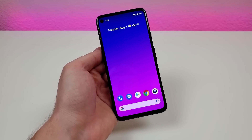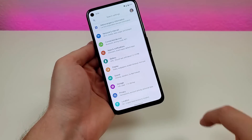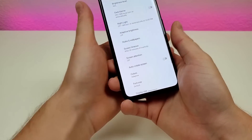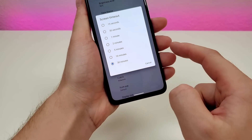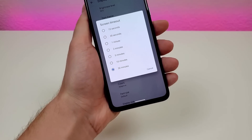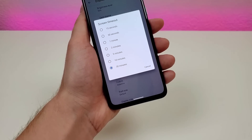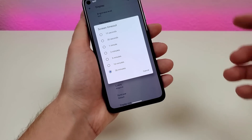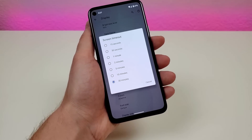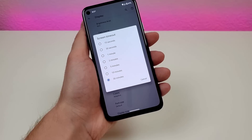The next thing I want to show you is how to adjust the screen timeout. Go over to display, then go to advanced, and you'll see screen timeout. By default this is set to 30 seconds, so if you don't touch your phone after 30 seconds the display will turn off. You have the ability to shorten that to 15 seconds or extend it all the way out to 30 minutes. I'd recommend adjusting that to see what best fits your needs.